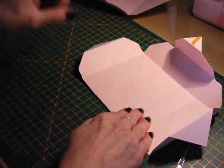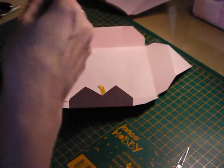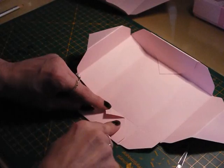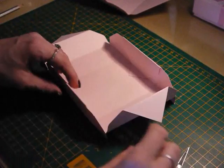Lay that nice and flat and then bring your card over like so. That's caught that nicely — it sits nice and flush against the side. Now do exactly the same with this little piece here. Lay that flat and then just fold, and you will end up with it sitting nice and flush there.